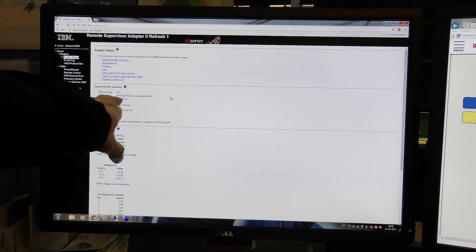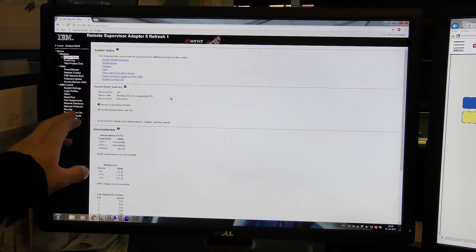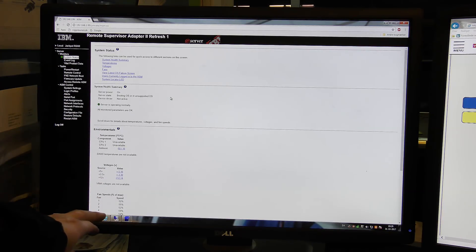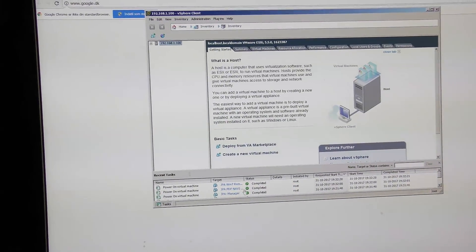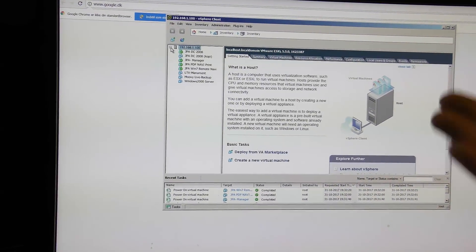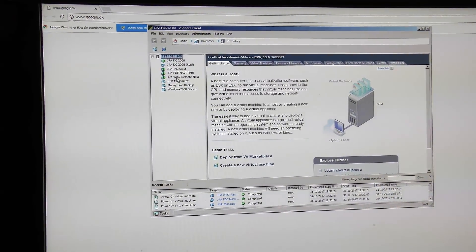It does not recognize the operating system because it's VMware and the server is too old to know VMware, but otherwise everything looks good. We have a big green button, so so far so good. The vSphere client is also able to see the server — it has booted — and all the machines look to have started up all by themselves. I haven't touched it, I just logged in.